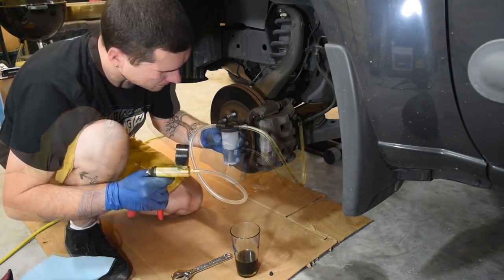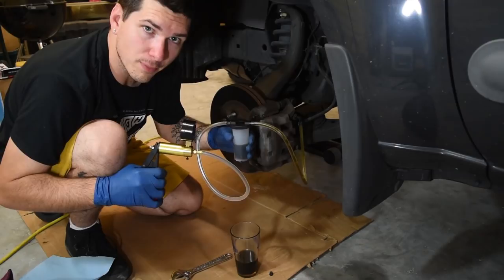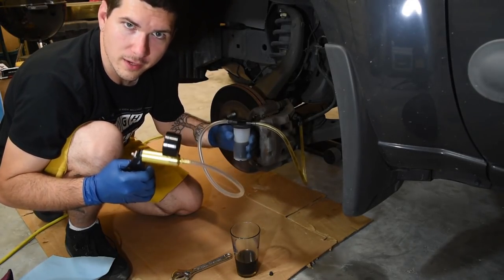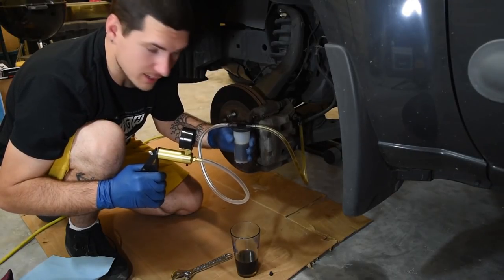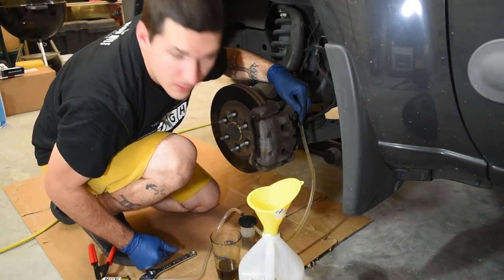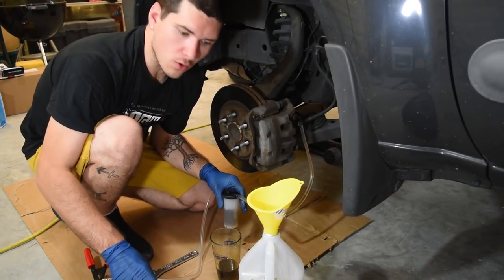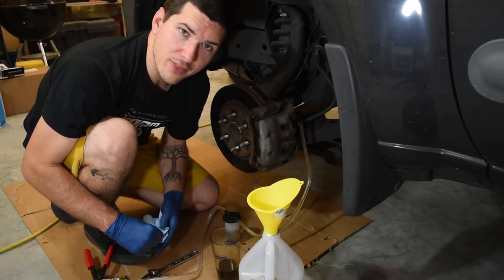I'm starting with the front left tire because you're supposed to bleed from the caliper that is closest to your master cylinder and reservoir. After this, you want to do the second furthest away, then third, then fourth. Make sure to have lots of rags and paper towels around, and wear gloves — you really don't want to get this stuff on your skin. You'll see a very distinct change in color as the fluid lightens up. Once what's coming out of the tube looks clean, stop pulling.